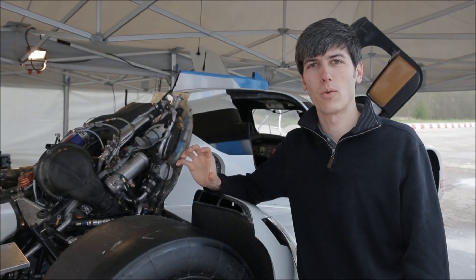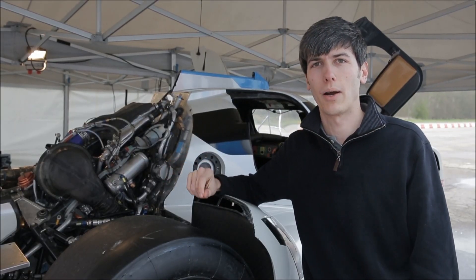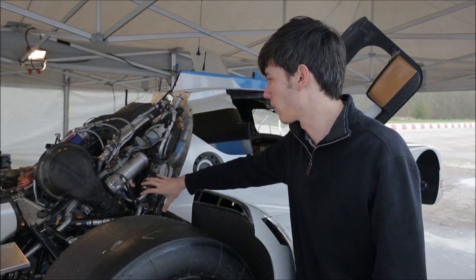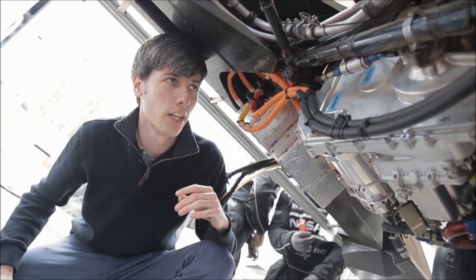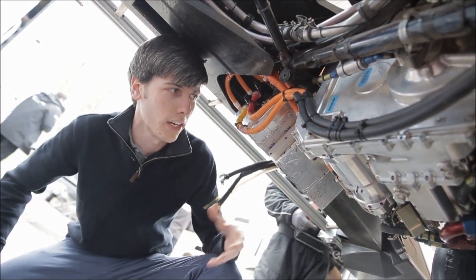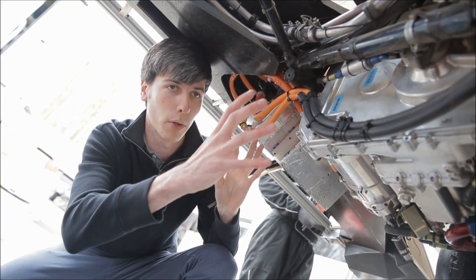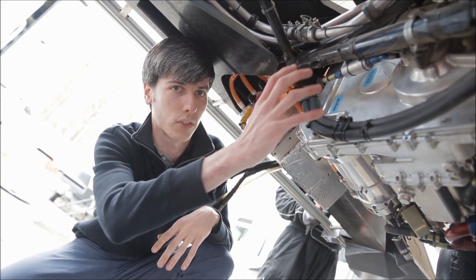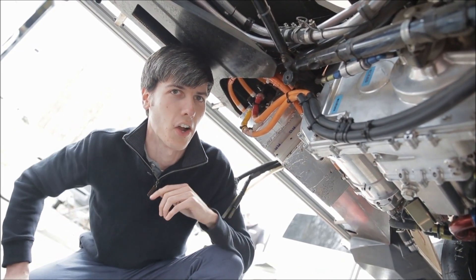On the ICE side, we have a 1.5 liter three-cylinder engine capable of producing up to 400 horsepower and only weighing 40 kilograms. This engine is located behind the battery in this area right here. This engine actually doesn't have a starter motor — instead, it uses the onboard electric motors to start the engine. Both the engine and the electric motors are geared to the same transmission. When the clutch engages, you'll hear the engine fire up and the car will take off.